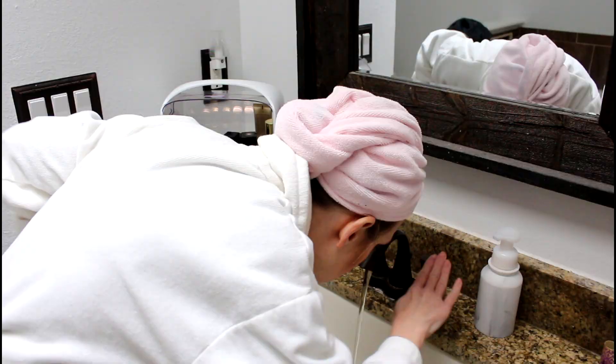Just pat it — never rub. Treat your skin gently. Every morning I start my day with splashing cold water on my face. And yes, I do wake up looking this good.